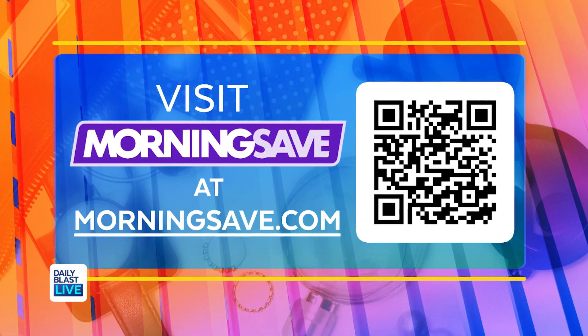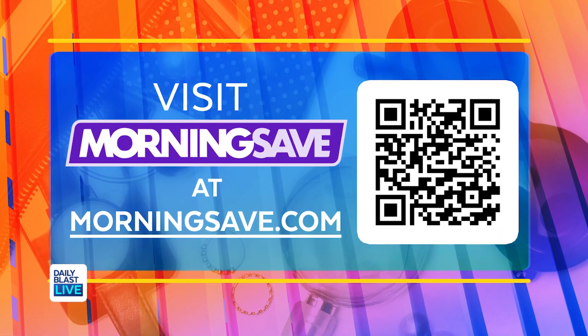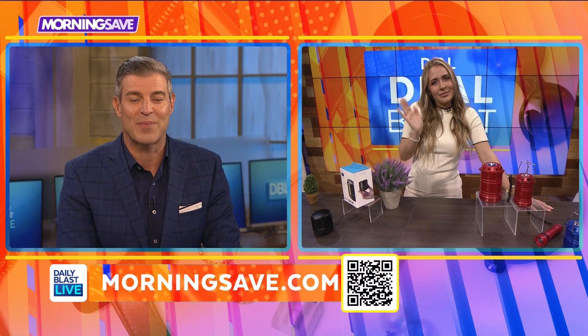Absolutely. Always a great job, Steph. Head on over to MorningSave.com to snag these amazing deals at the lowest prices, or you can scan the QR code on the screen to take you directly to these products and more on MorningSave's website. Again, thank you so much as always, Steph. We'll be right back.